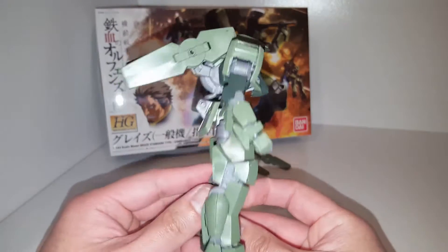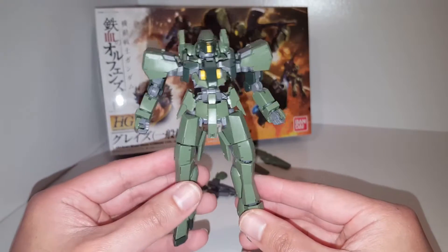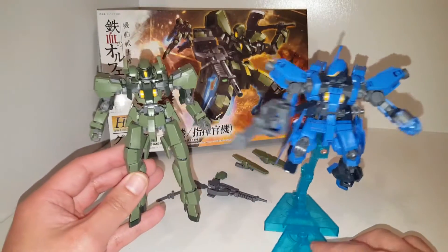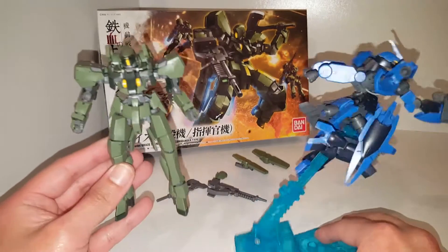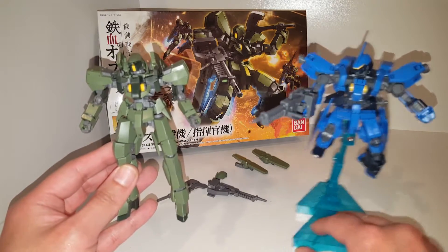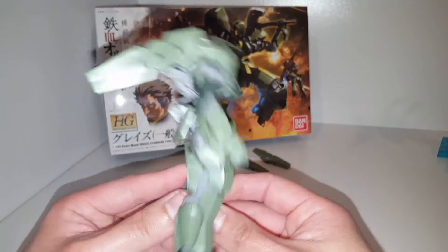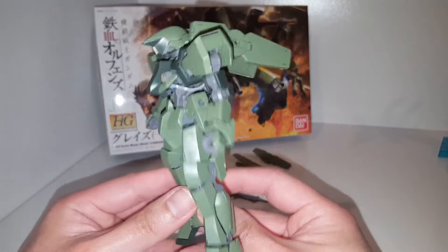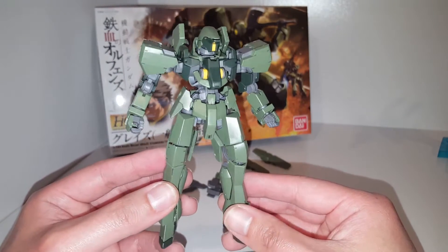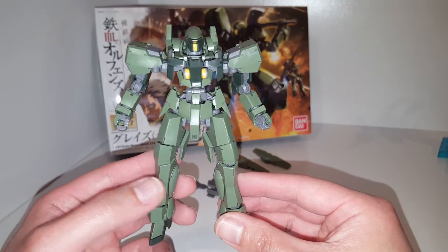So right here we have the Graze. You've probably seen the Schwalbe Graze in my previous review. They're very similar — the Schwalbe Graze is just a modified version of this guy with a lot of extra upgraded attachments. These are the base model from which a lot of Gjallarhorn suits are made, such as the Schwalbe Graze and the Graze Ritter, and they've been upgraded in Season 2 into the Reginlaze, which I will also review very soon.